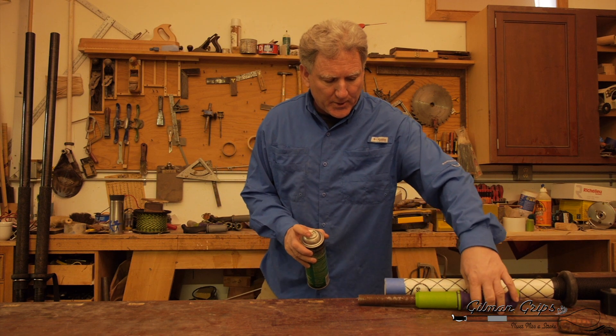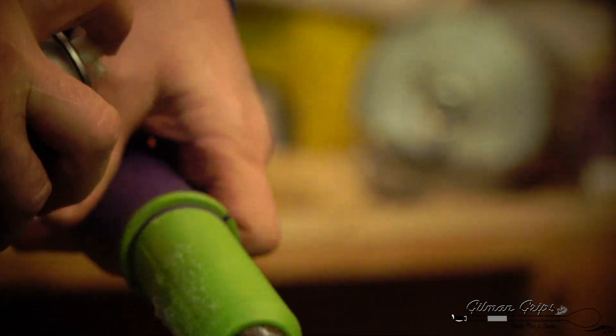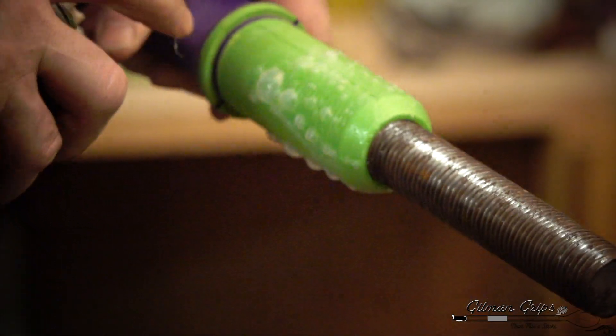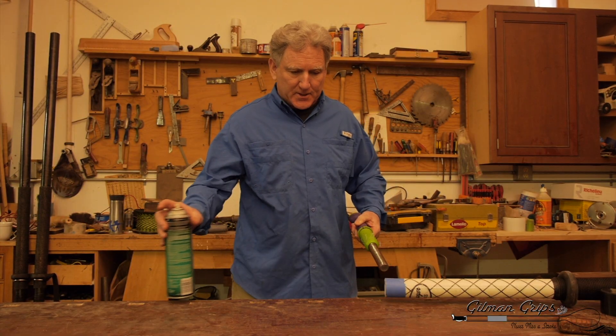We're going to rotate it until we get 100% coverage, then we're going to spray on the ore handle. When we spray on the ore handle, we're not spraying the last inch up here. Now we're going to let this dry for 2 minutes.